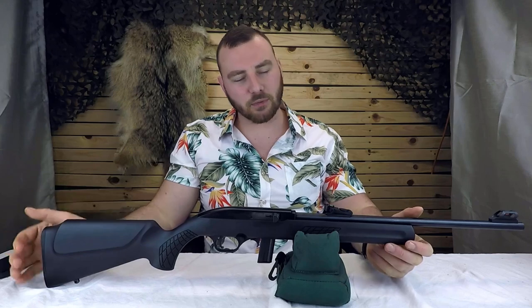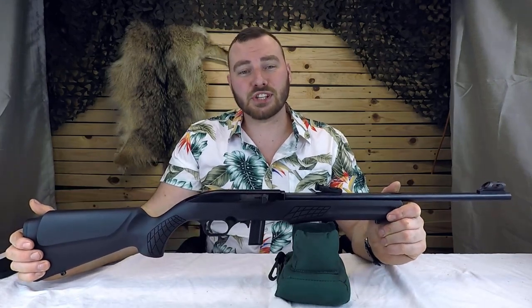Welcome back to Affordable Optics and Rifle Reviews. Today we're going to be reviewing the cheap Rossi RS-22.